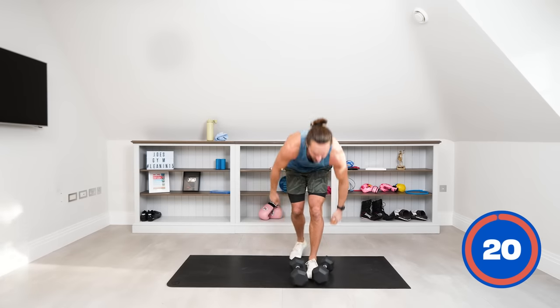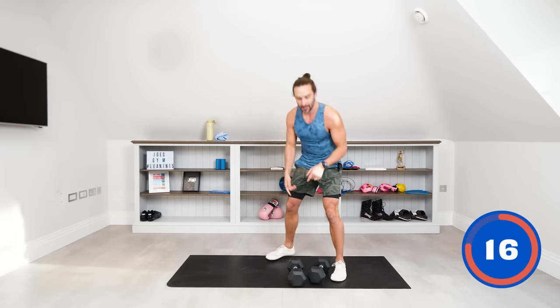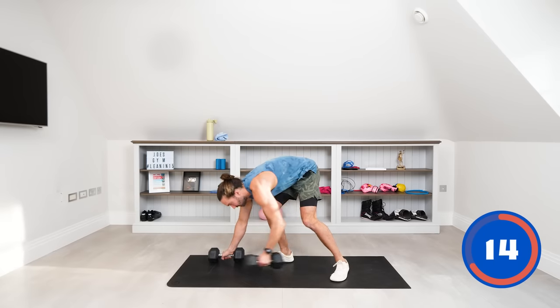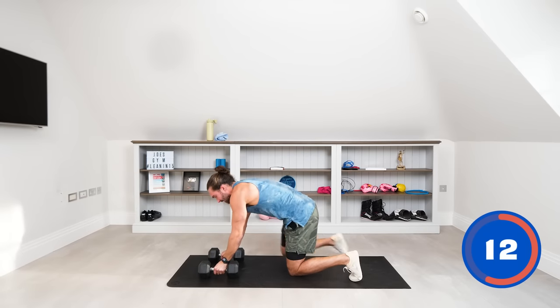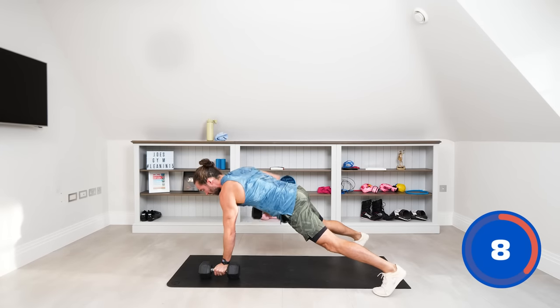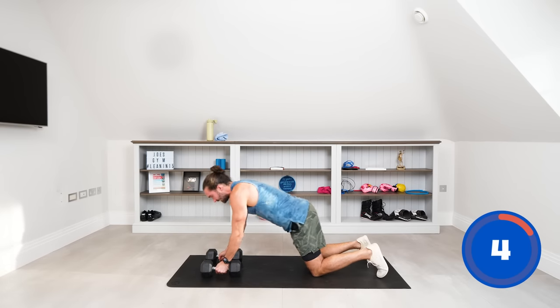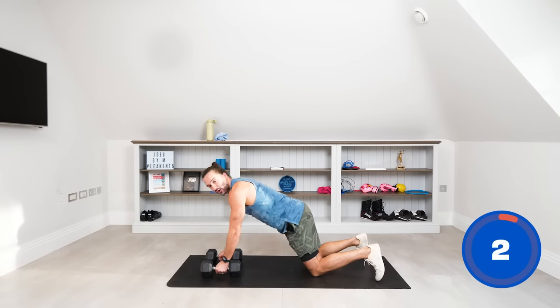Put those weights down — it's a 20-second rest, so not much time. We're going to do push-up rows. It's a push-up like this, then we row, row. If that's too difficult, you can do the same on the knees — push-up, row, row. Off we go.